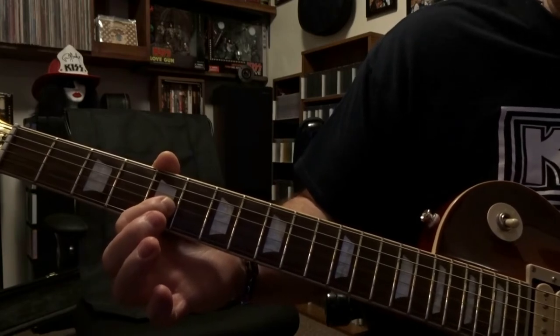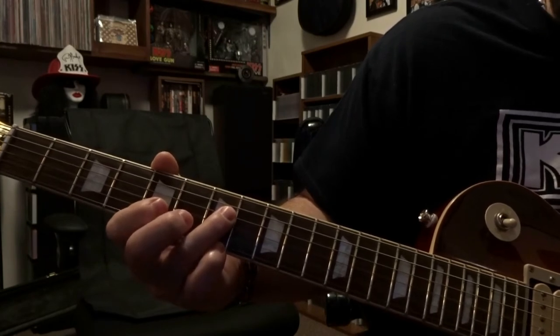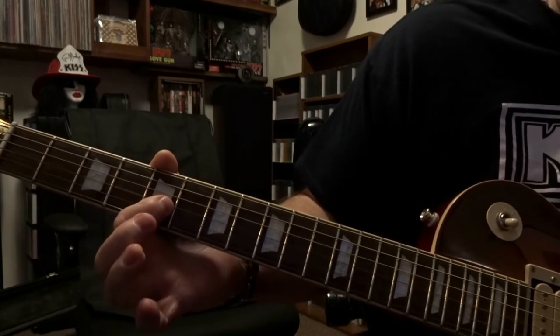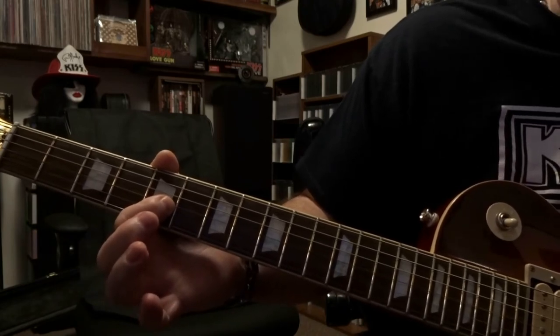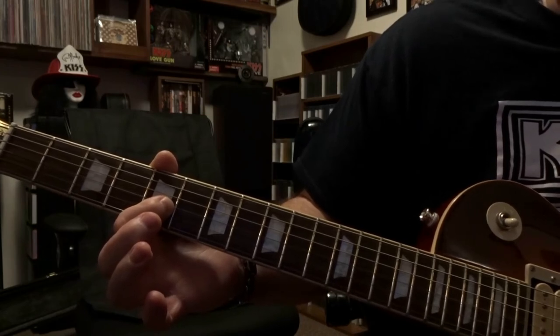You're killing the notes in between, and then we'll come back over, fret the 4th string 7th fret, picked once, and then we're coming back over fretting that 3rd string 5th fret, picking it 3 times — but on the 3rd time you're going to kind of let it ring out.